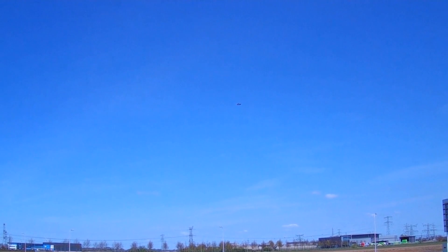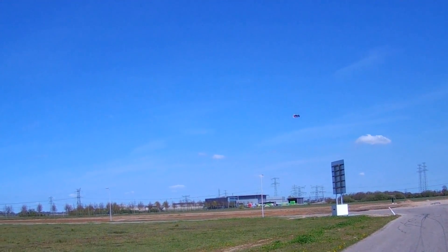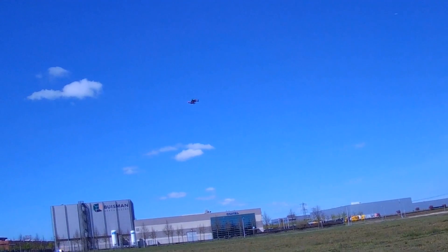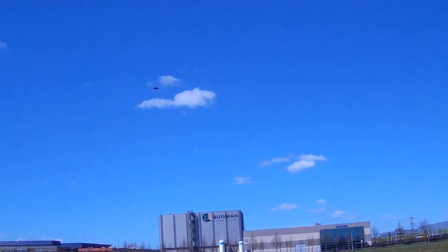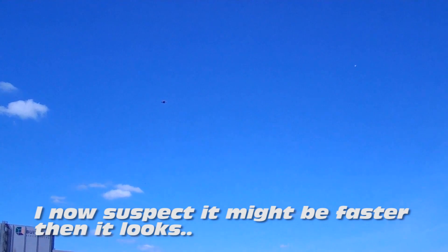So that was acceleration with the motors tilting forward. I'm at about 40 percent throttle.